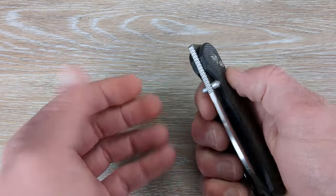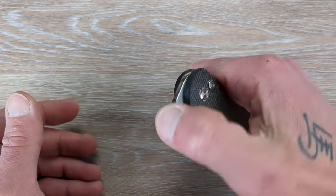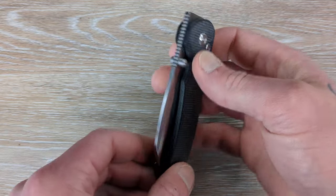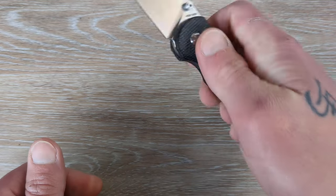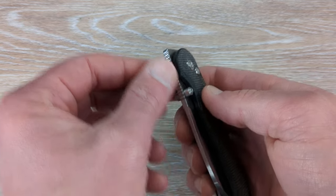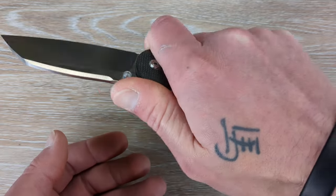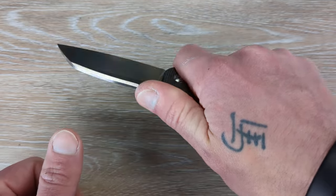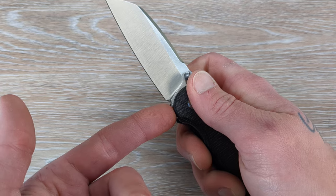We do get multiple deployment options with the studs and the front flipper. The front flipper really reminds me of a Ray Lacanico designed front flipper, and that is a good thing because he designs some of the best front flippers in the production knife world. The jimping is well done up here, and it also works very well in the open position for a standard grip — you land right on top of that and the studs. It's just a nice, comfortable spot to be in.